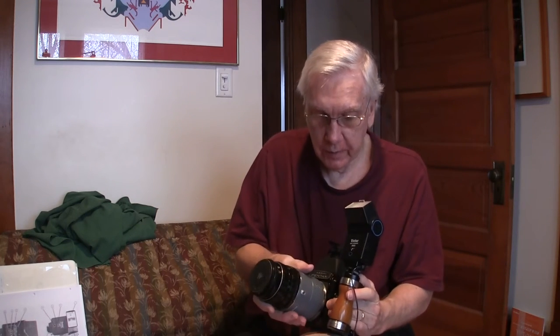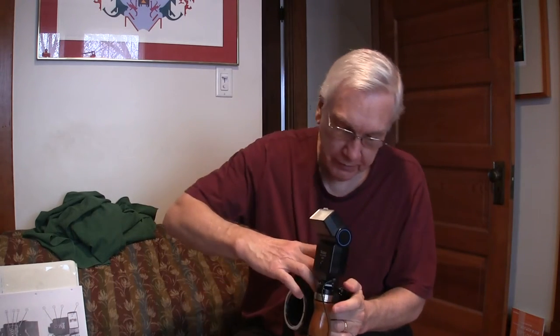The chimney finder works and the waist level viewfinder works — they both work. I want to show you what I'm using. So first I take off the lens because I want to take off the viewfinder.